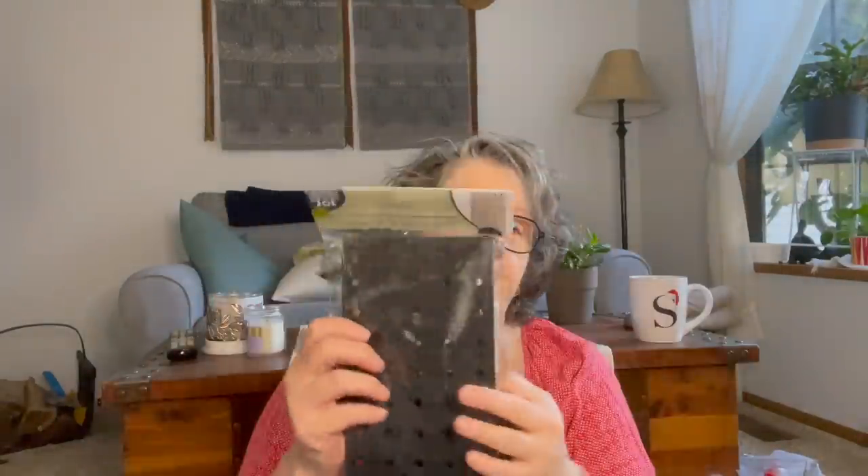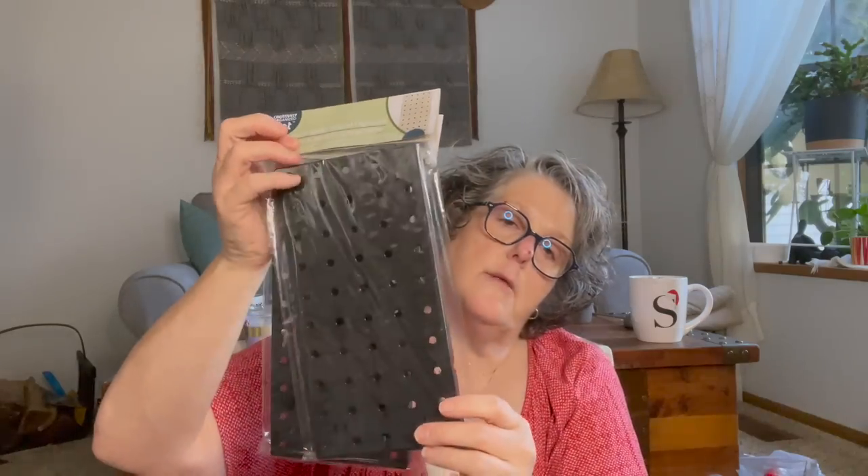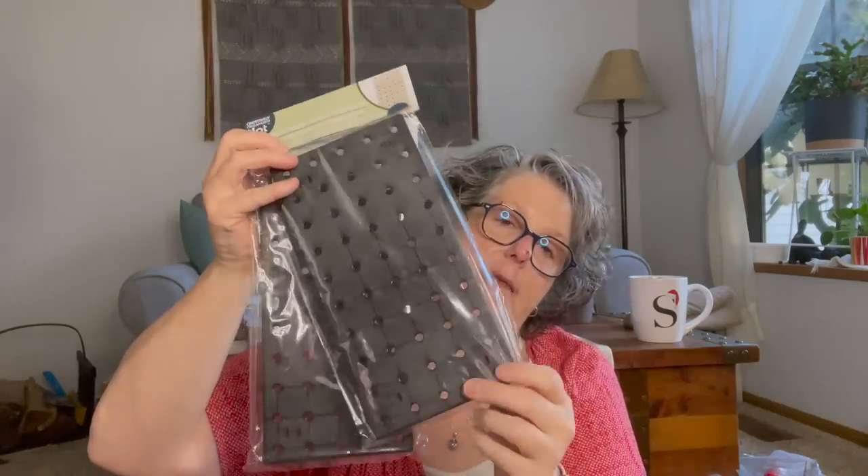I grabbed some more of this — it is Glue All Fix All. I compare this to E6000, and I'm going to tell you right now this stuff is fantastic. It's going to come into play when I put my pegboard together. I grabbed two of this size, so now I have the double wides — I'll figure out exactly what we're going to do.